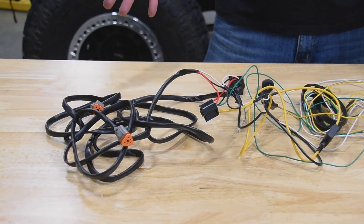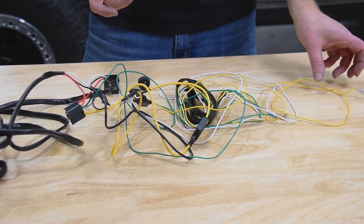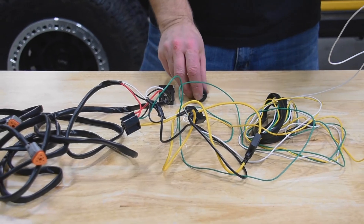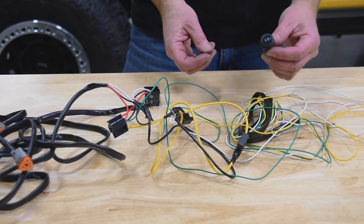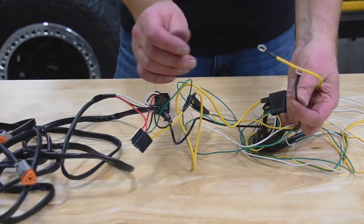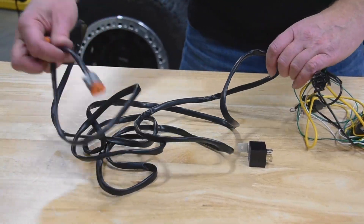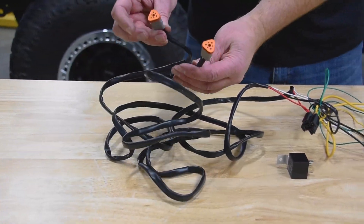This is the harness that comes with the KC HiLites Flex 4 lights. The wires going under the dash connect to your switch. You've also got positive and negative leads, then a relay — plug in the relay — and then these leads go out to the lights themselves.